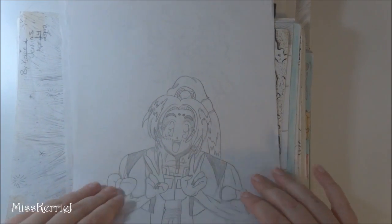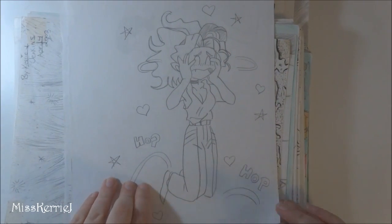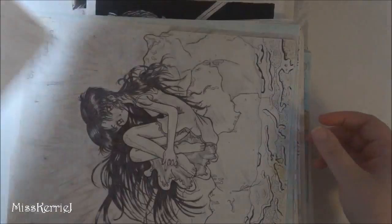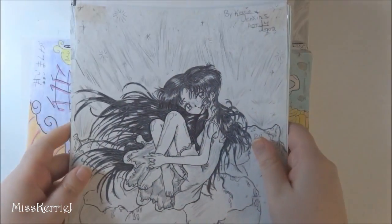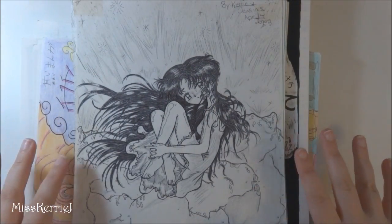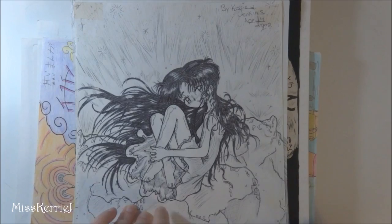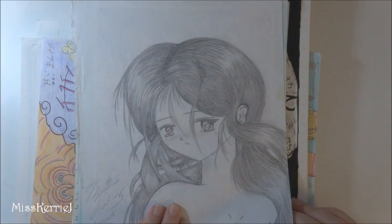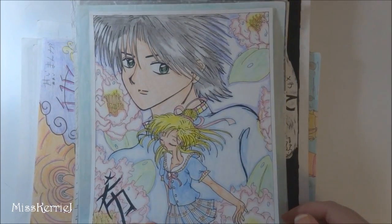Here are some Tenchi drawings referenced from the manga back in the day. Alright, so this is high school — when I started high school. This is when I really started getting into inking things, so this is ballpoint pen. I remember doing this in cooking class — I was working on it during the final. This is also when I got into Fushigi Yugi, because that was when it was new, and my style really started to reflect that manga because I hadn't seen the anime.